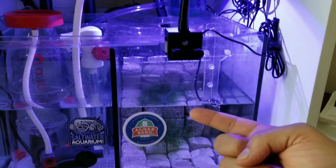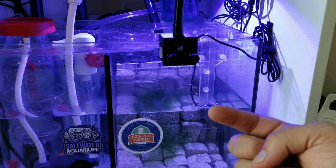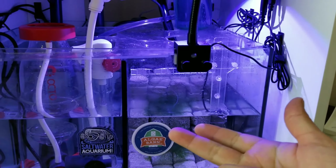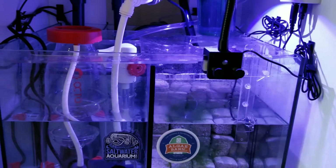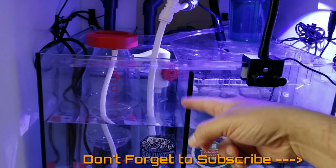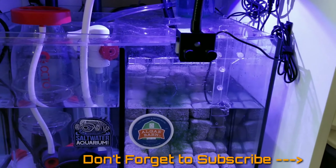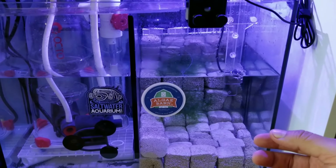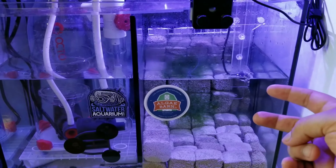I'll probably need to reach out to the makers of the Octo skimmer about the warranty, because I might need another dial-in chamber - something's not going right with it right now. I'll do a full review video on that.